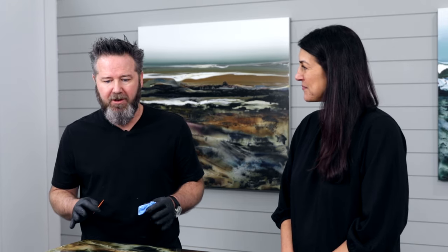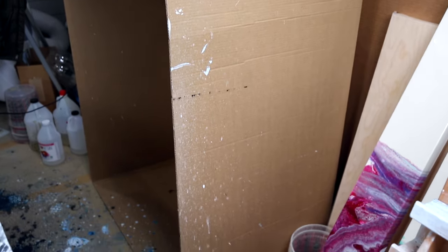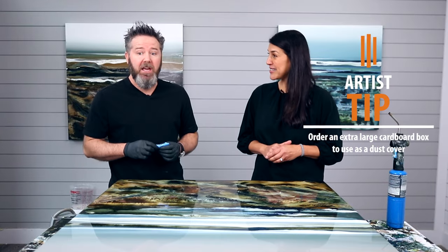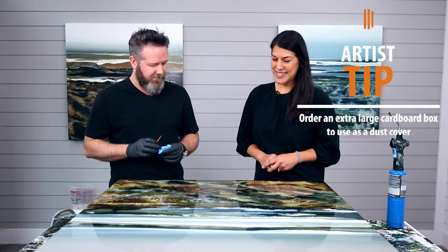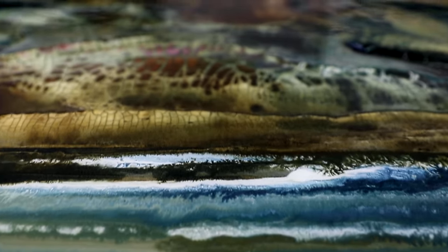At what point are you ready to cover it and let it cure? I'll get it as perfect as I can, and then I've got a big box that's the size of my table that I just cover it with. I actually custom-ordered that box from Uline to the exact size of my table — then just pop it on. That is an amazing tip!